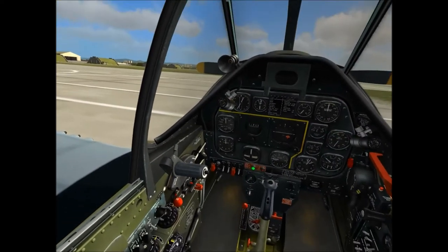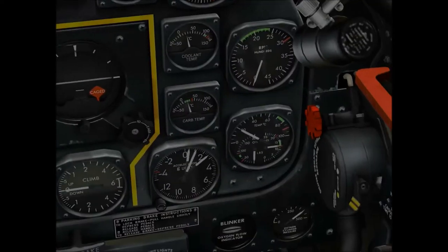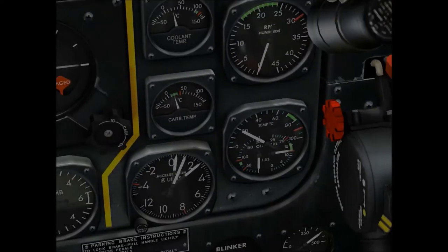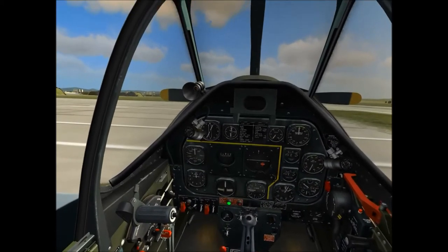Now I gotta think. This is a cold start, so I might want to use that fuel booster, but I'm not certain. I know I have to prime it. I just saw this gauge right here — yeah, pressure just went up. Alright, let's prime the engine and see what happens.